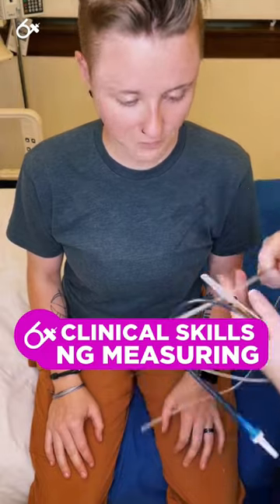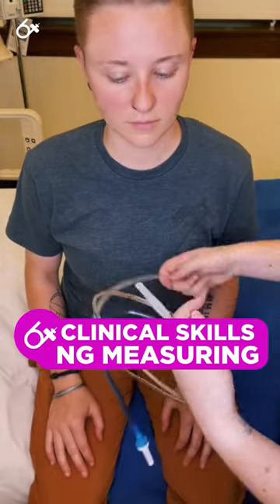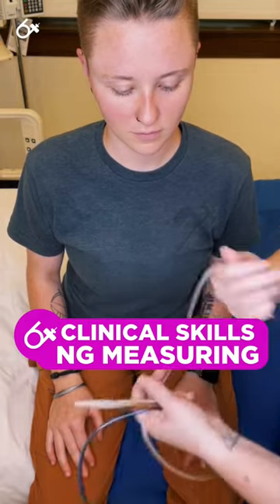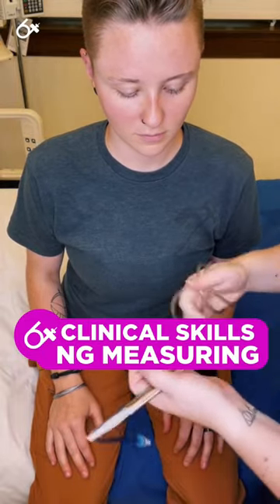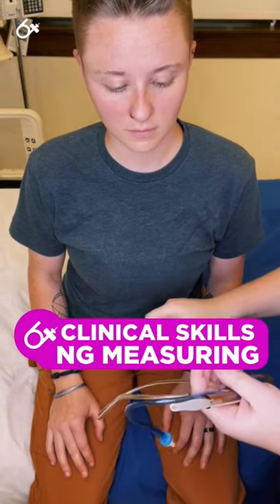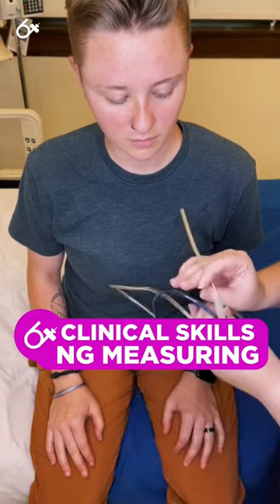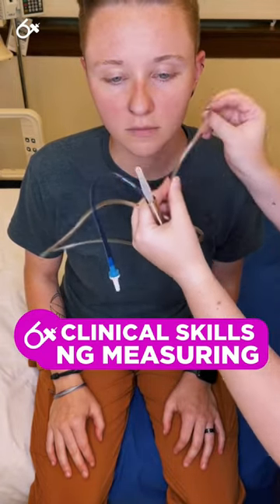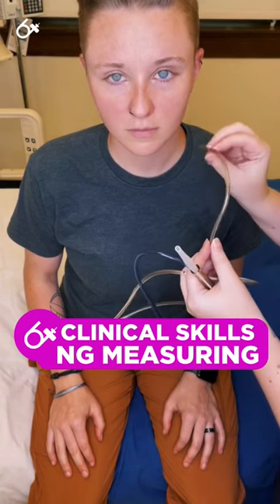After measuring, one of the things to do — because these tubes are usually quite stiff in their packaging — is to simply wrap it around your hand to loosen it up slightly. You don't want it too loose, but if it's too stiff, it's hard for it to make that initial curvature into the esophagus, and it can end up just stabbing the back of the throat.